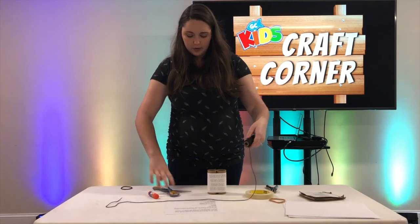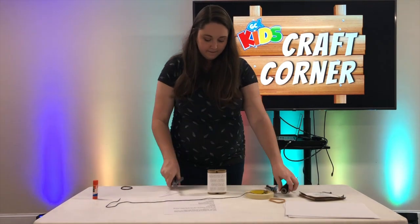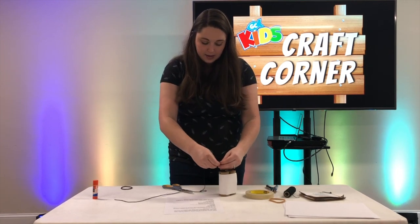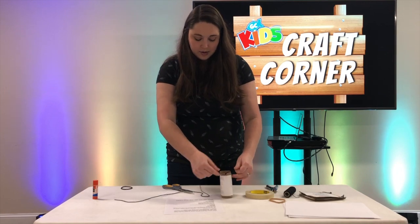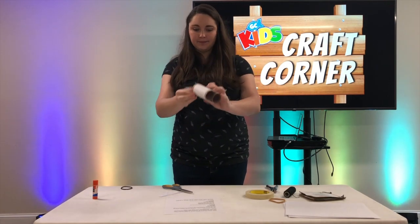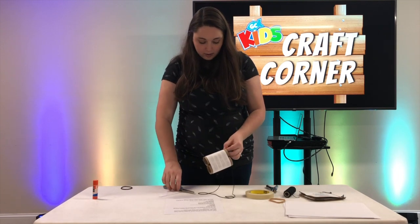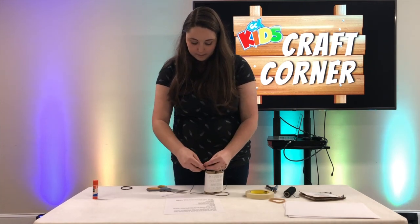From there, you're going to take a pretty long piece of string, cut it, and you're going to tie that string - push it through each hole and tie it. Once you've done the first one, you can measure and see about how long you want it. I cut the string perfectly - not too long and not too short. Then you push the other end through and tie that one.